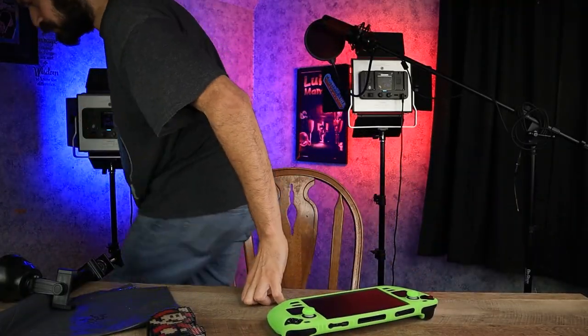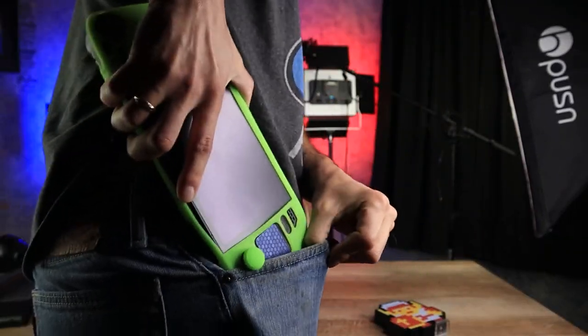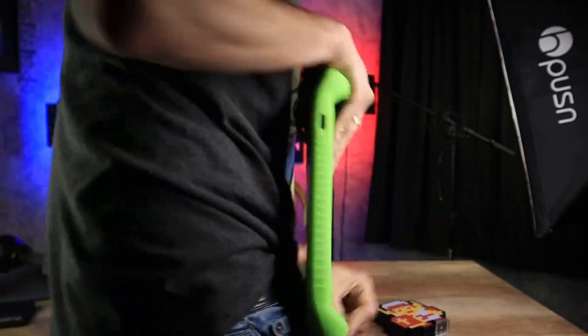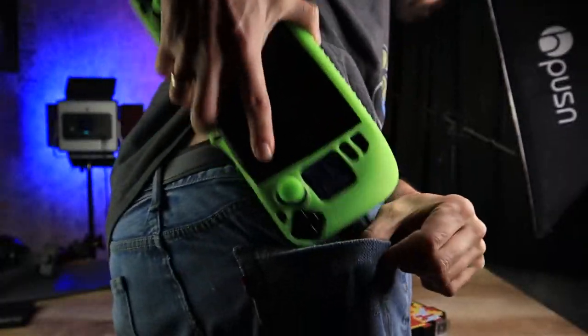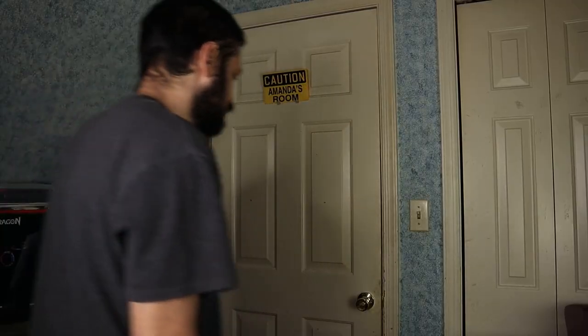I have a Steam Deck, so why the Mayu Mini Plus? The Steam Deck isn't exactly pocketable. I just wanted a handheld that I could fit in my pocket and go.